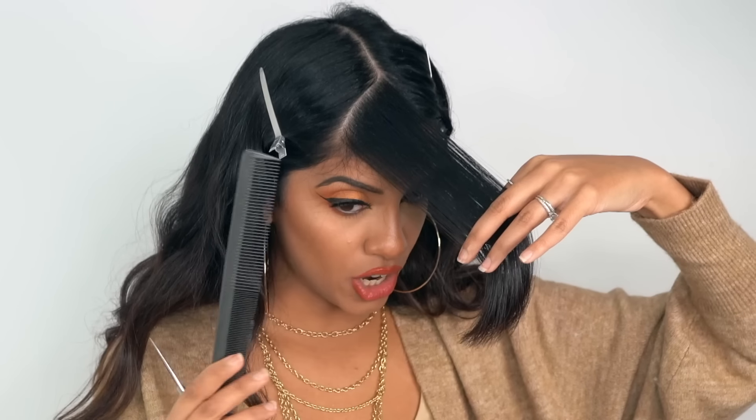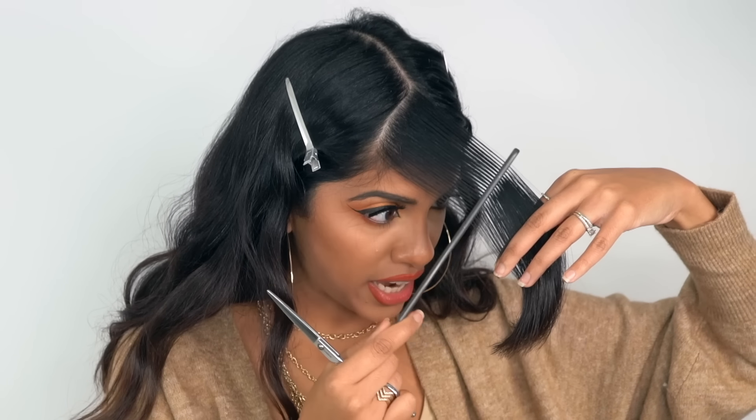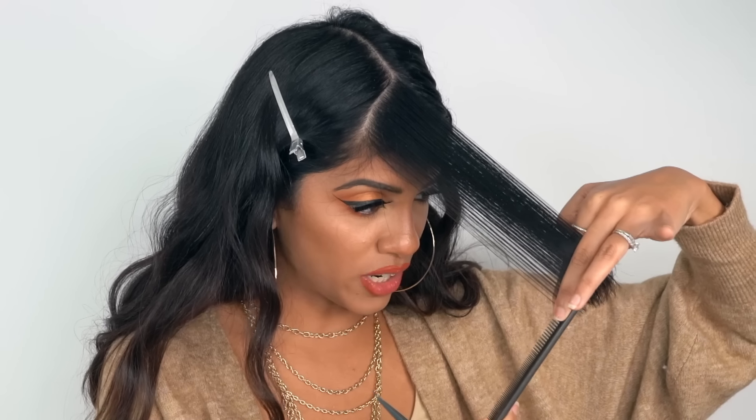If I was in the salon, I'd freehand this, but I know a lot of you can't do that at home, so I'm going to show you technically how to do it so it's easier to copy. Tuck one bang away, then take your comb right up to the parting, lay it parallel to the part, and drag it down at the same angle. Wherever your finger meets the edge at the end — that's your guide point to cut everything else.